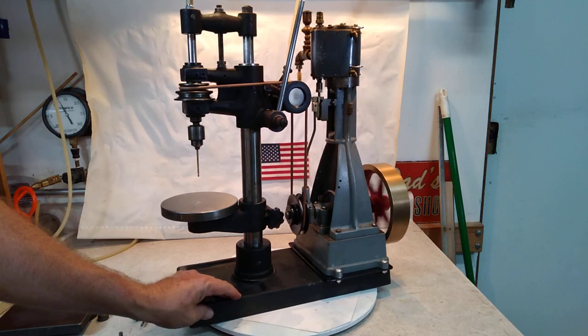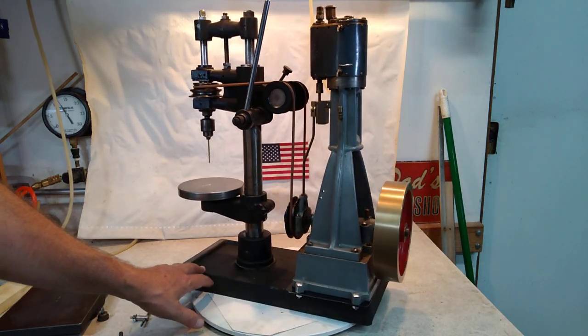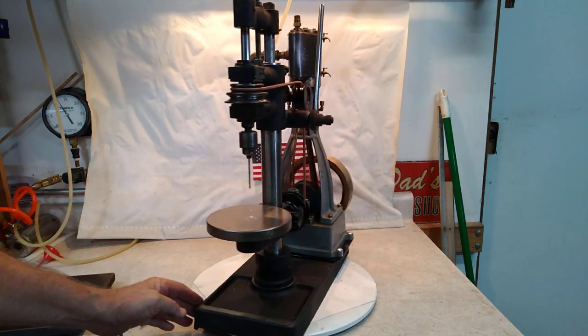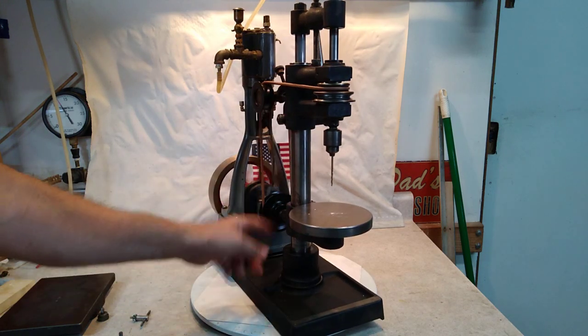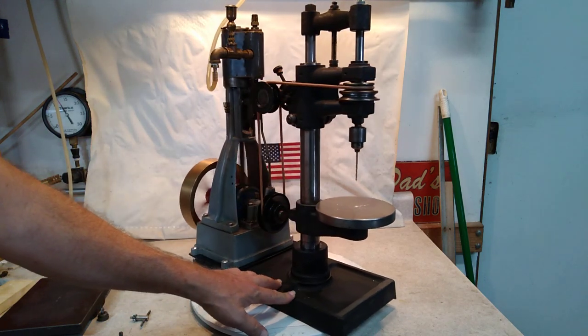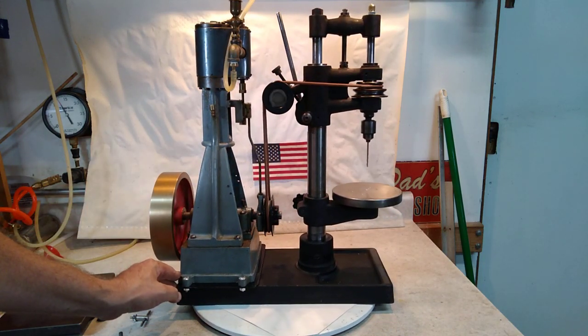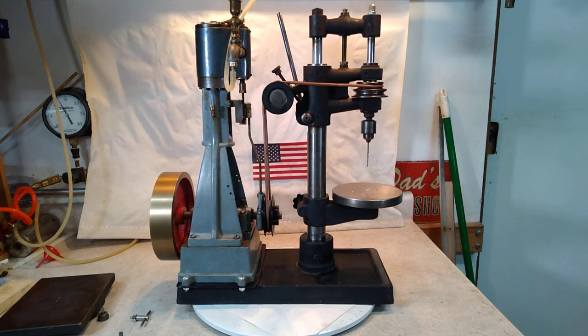This will be a nice display and showpiece. Pretty compact, and it just really runs a treat. Of course, the table can turn and also goes up and down. And there we have it — thanks for looking, folks.